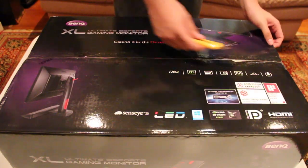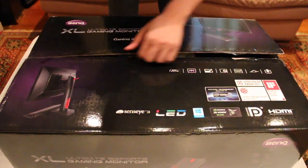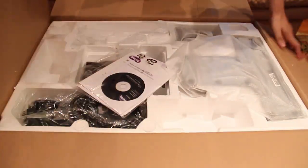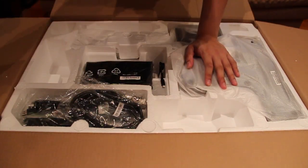Okay, I'm going to open up the box now. It's quite easy to open up. So what do we have here? We have the driver CD for this monitor.